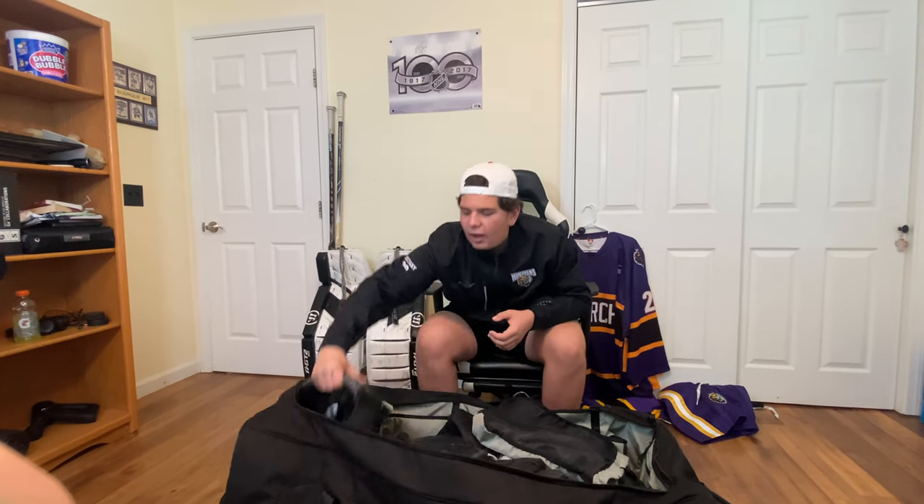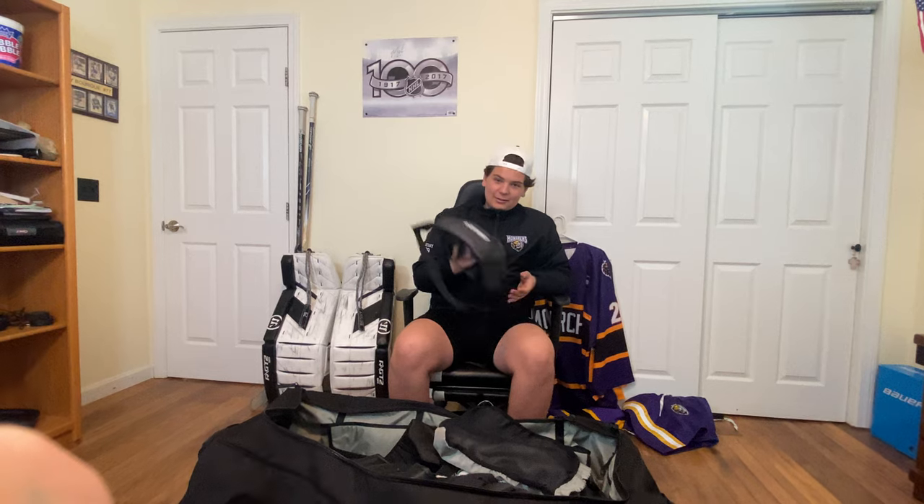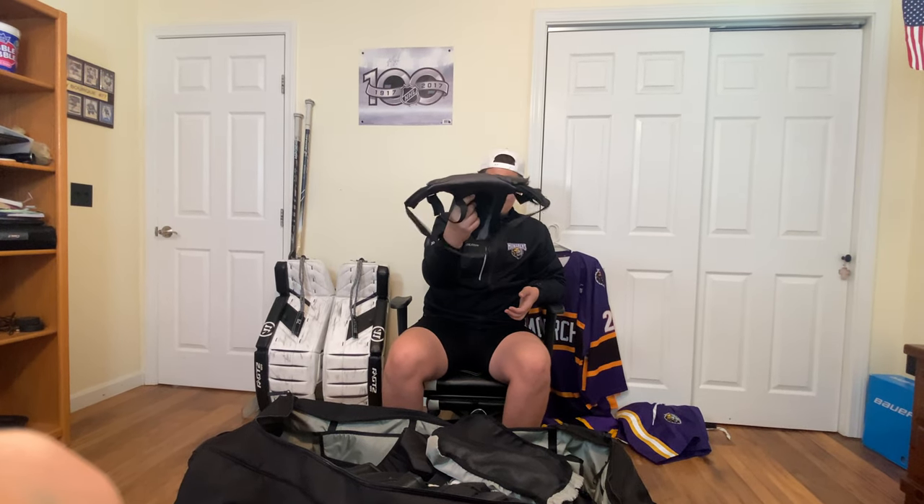And then next we have my cup. So it's the Bauer Pro Cup, nice and thick, protect the boys. Comfortable. It's a really good cup. I like it. So I'll probably have this for a long time.